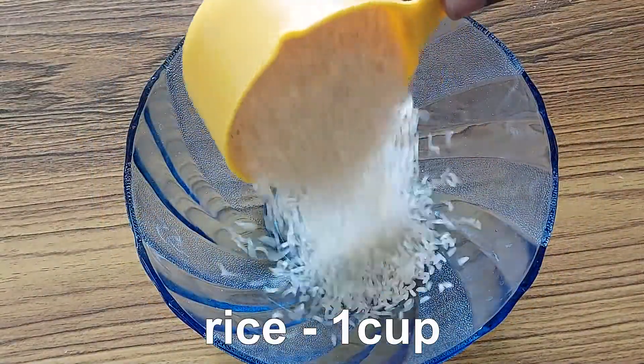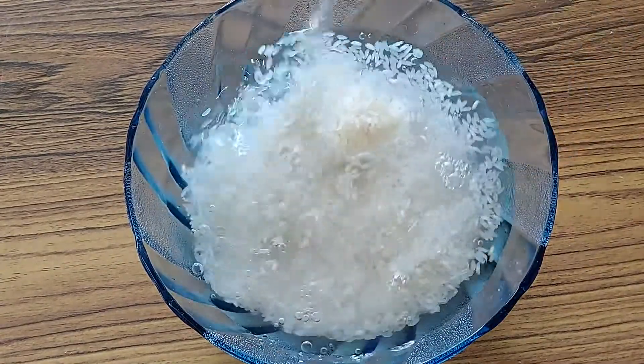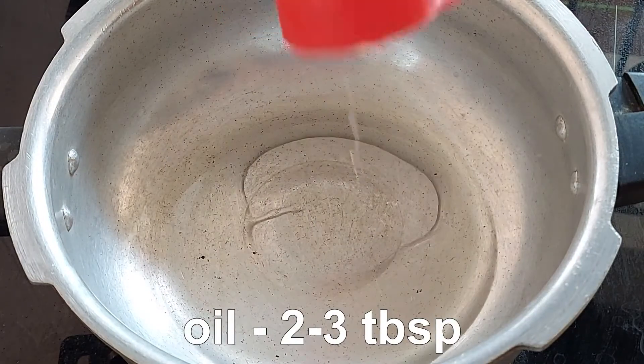First, add rice. That's a good recipe for 15 minutes. I have a cup of rice. In a cooker, add 3 tbsp.